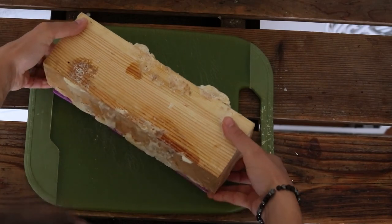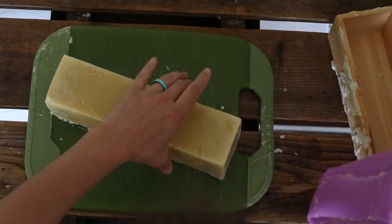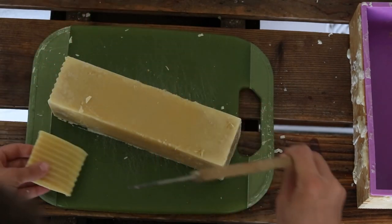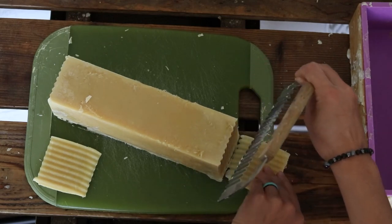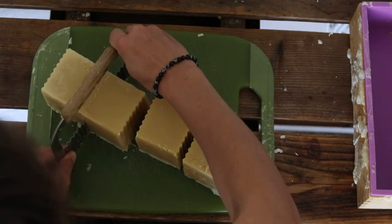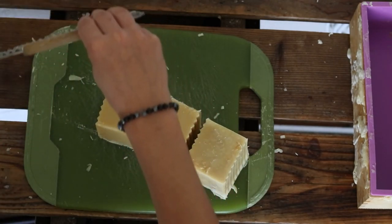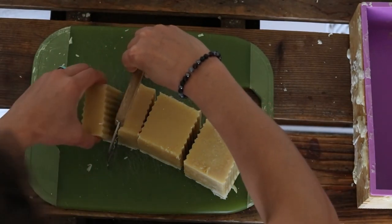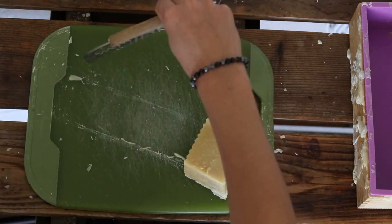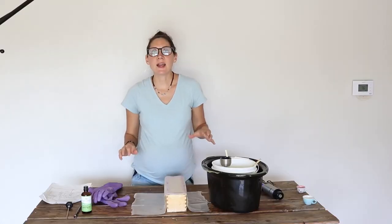Once the 24 hours is up, carefully remove the soap from the mold — take the silicone insert out of the wooden box and carefully peel back the silicone, and that leaves you with a nice loaf of soap. Using a ridged slicer, cut off both ends of the loaf first so you can have ridges on all of the soap bars — I always save these ends and we still use them. Then cut the loaf in half, each of those pieces in half, and each of those pieces in half, so you end up with eight bars of soap total. Put these bars into a cardboard box with plenty of airflow around each bar and let them cure. You need to let cold process soap cure because the lye needs to finish converting the oils into soap — if you use it too soon it could cause irritation. Let them cure in a place with good ventilation, dry place, for four to six weeks. Six weeks is ideal, but you can start using them as soon as four weeks.